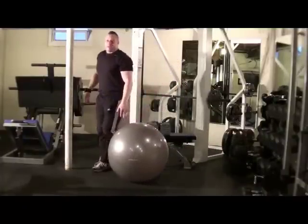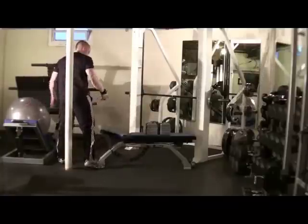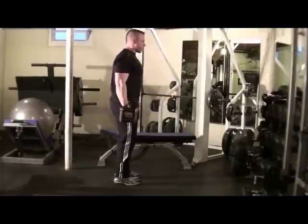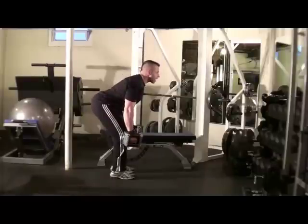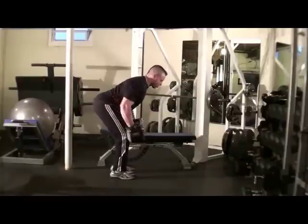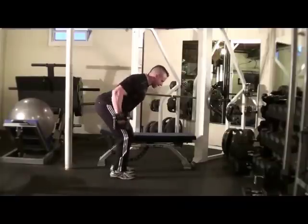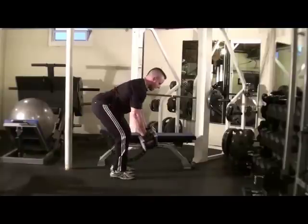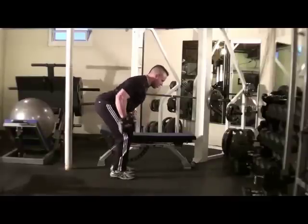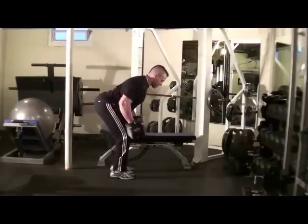Next exercise: neutral grip rows. Neutral grip just means that your palms will be facing the sides of your body. Another back exercise. Feet hip width apart, bent over at the hips, chest out, shoulders back. Get those elbows open, all the way back, drive them up. You don't want to go like this — you want to bring the shoulders down and elbows back. Exhale as you drive the elbows up and back. You can start your hands slightly in front of you for a nice stretch — it's sort of like starting a lawnmower. Really squeeze the back muscles.